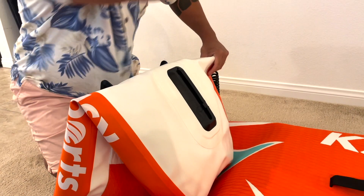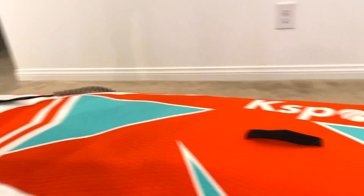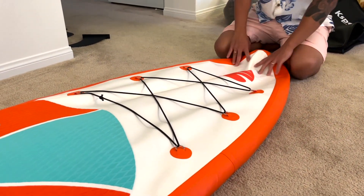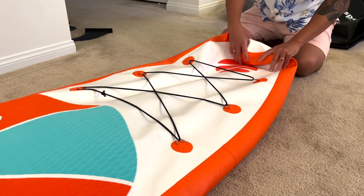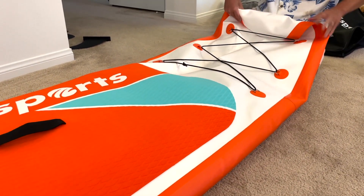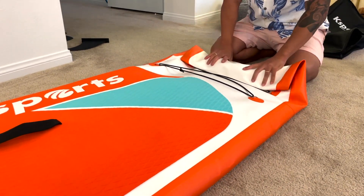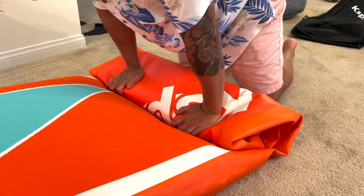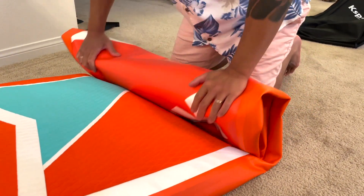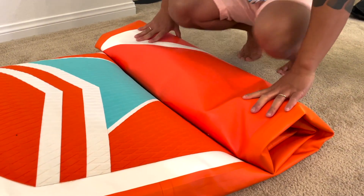Once the valve is open, very self-explanatory — you don't really want to roll these into the paddleboard. You always want to start from the other side, the opposite side of the valve, so go to the front of the board. Just like inflatable boats, you just roll it. You might think it's easy because it's just a flat board, but it's actually made of a lot tougher material. Every time you do one full roll, put your knees on it, especially when you're getting closer and closer.